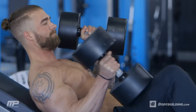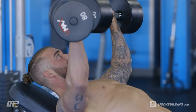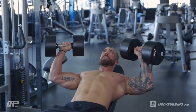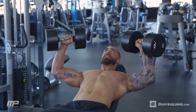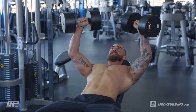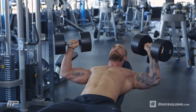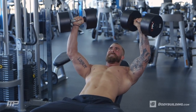On this set we're doing pause reps, meaning we're going to lower the weight down, pause for one to two seconds at the bottom, get a good stretch in the chest, make sure we're getting that time under tension, and then explode on the press-up. Make sure you keep your shoulders down and back through the entire range of motion — no need to lock your elbows at the top. Shoulders down and back and push through the chest.